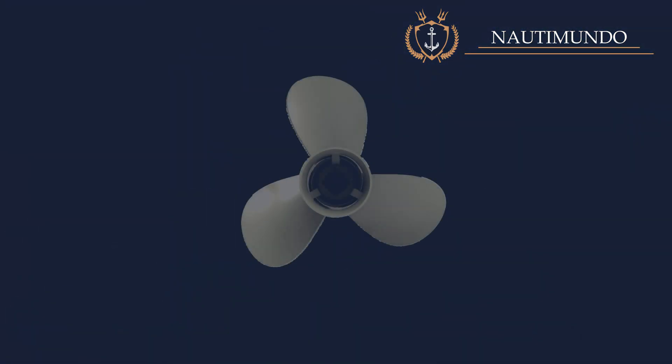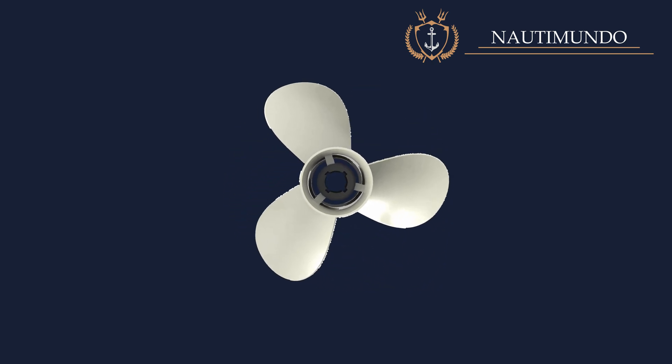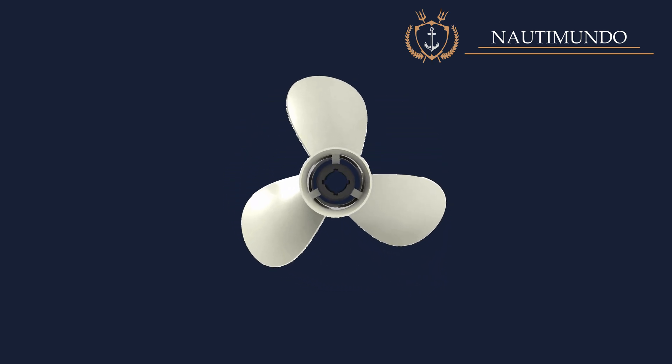What is a propeller? The propeller is a propulsive element that transforms the engine's mechanical energy into thrust. Propellers are made of equal blades equispaced around a hub.